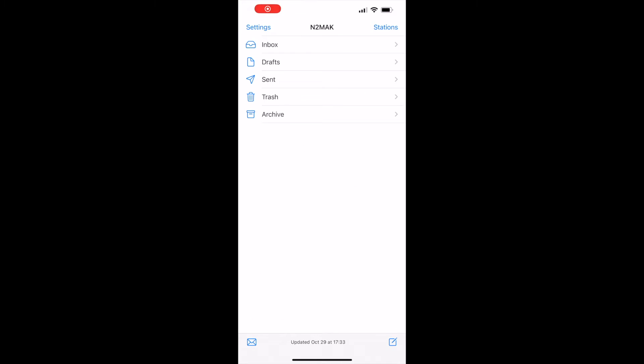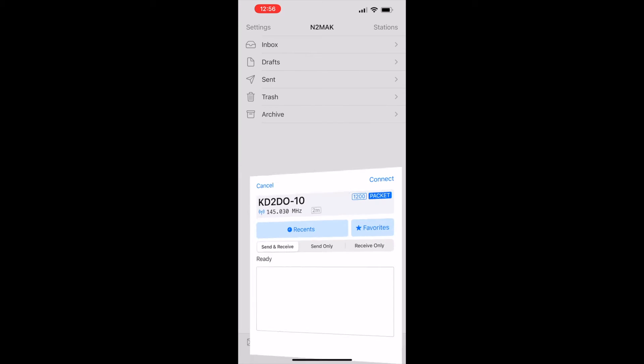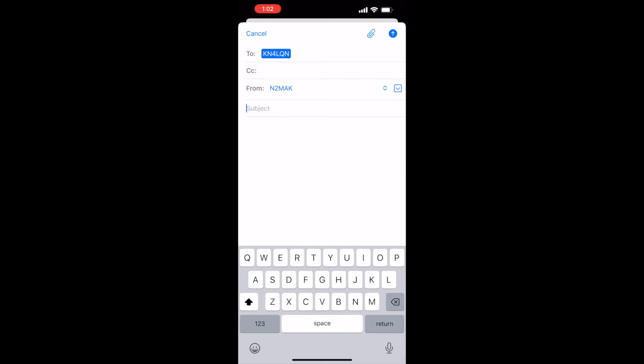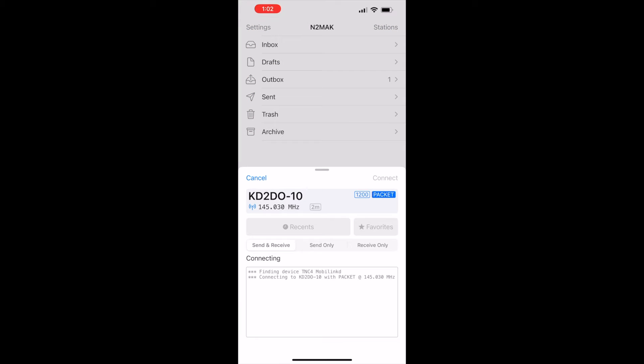Since I'm an iPhone user, I have the Radio Mail app for WinLink. I can select a station to connect and retrieve messages. Just make sure the VFO on the radio is set to the right frequency — you have to do this manually, it's not automatic. I can also compose messages, like checking into the WinLink Wednesday net. To send messages from the outbox, you just need to connect again.